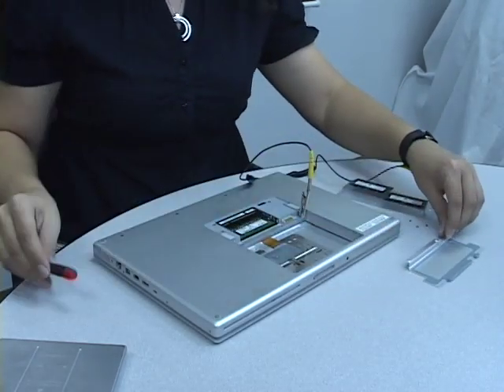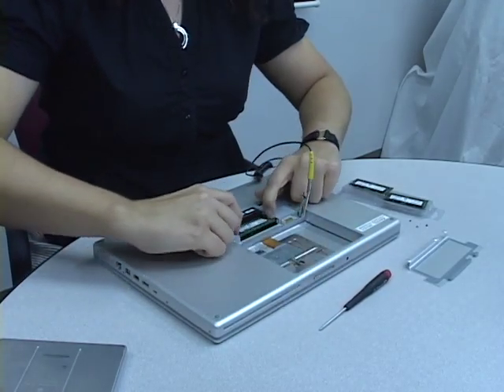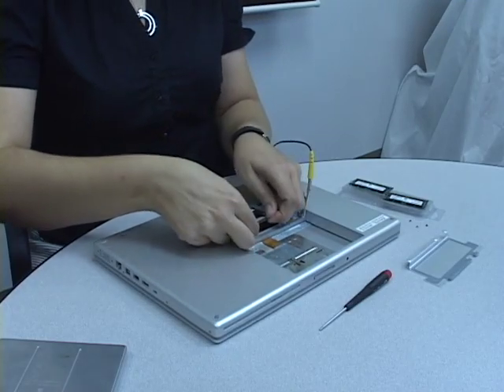Carefully push the clips on both sides of the memory module outwards to release it. It will pop up slightly. Once it is above the clips, it can be removed by sliding it away from the memory slot.